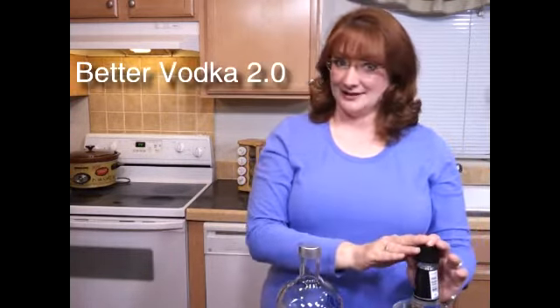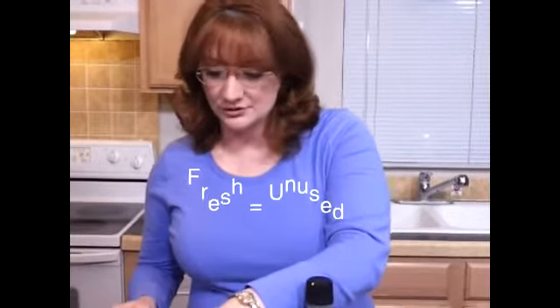We're going to filter it through a charcoal water filter, and here's how. You'll need a fresh charcoal water filter. Follow the manufacturer directions for soaking it, but soak it in vodka instead of water.